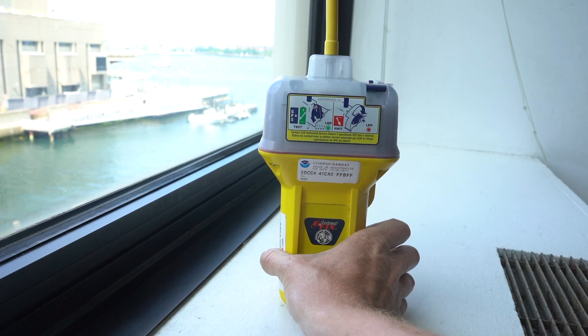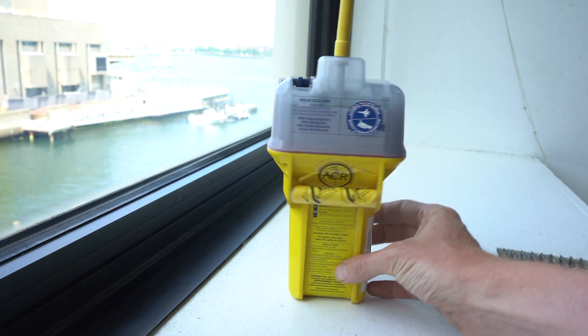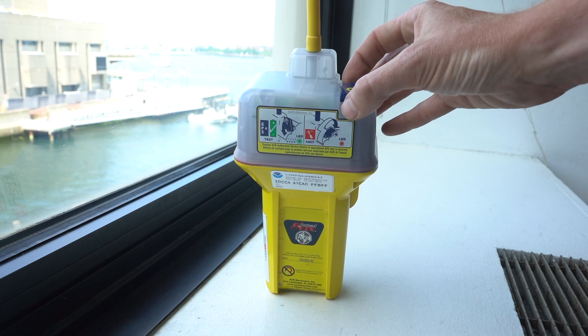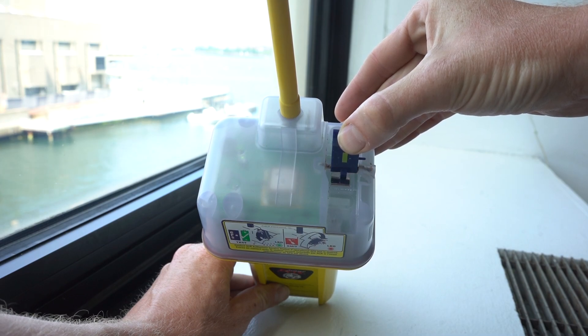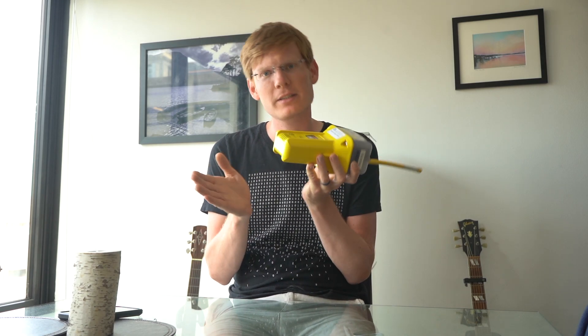It costs about $270 to service. These devices are not designed to be user serviceable — the fact that they were made without user-serviceable batteries is a frustrating move on behalf of the manufacturer. But they have changed: new devices come with user-serviceable batteries. The new E-EPIRB is $450 and new models come with a user-serviceable battery, so the math becomes pretty obvious — it's really not worth getting these things serviced anymore.